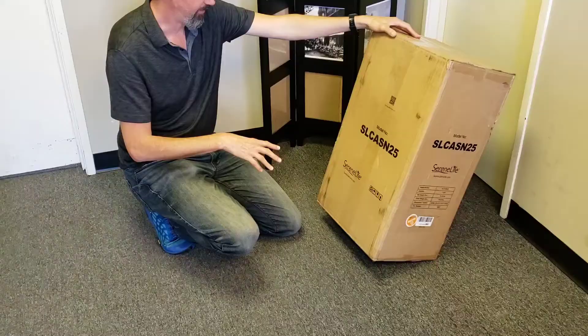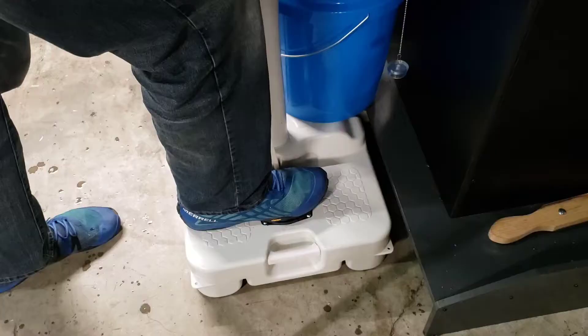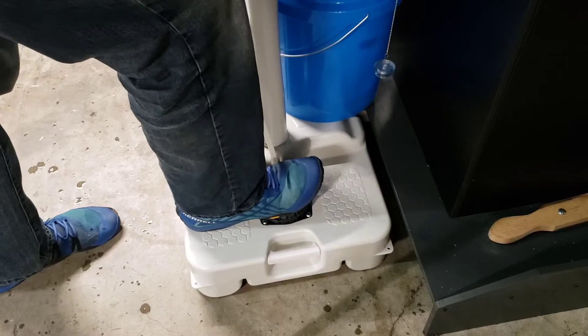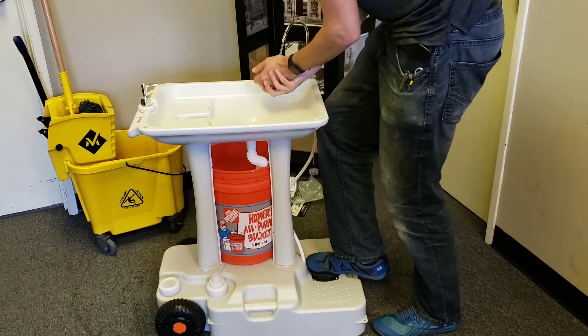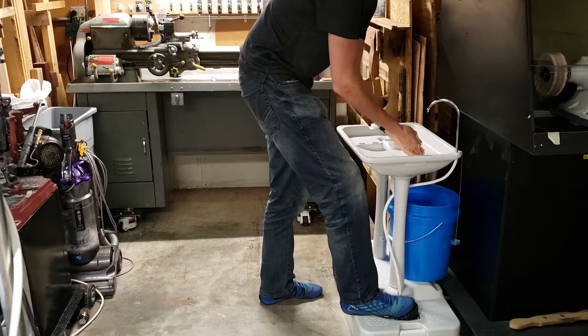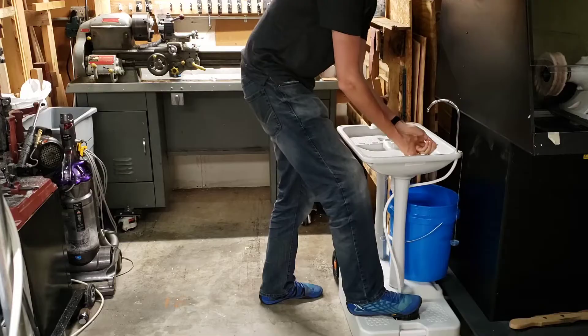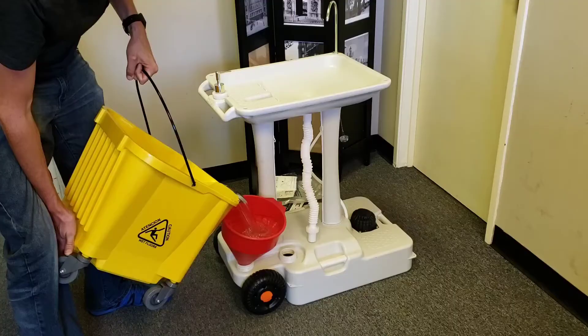The idea with this is that you fill the basin with water. It has a foot pump, and you use the foot pump to pump water up into the faucet so you can wash your hands quickly, wash off some parts, or rinse off something. Then it dumps into a bucket — I think I would prefer it to dump into a bucket rather than the base. Once the bucket is full, as long as the water is not contaminated, take it up front and dump it into the drain or the toilet, then refill the base with fresh water.